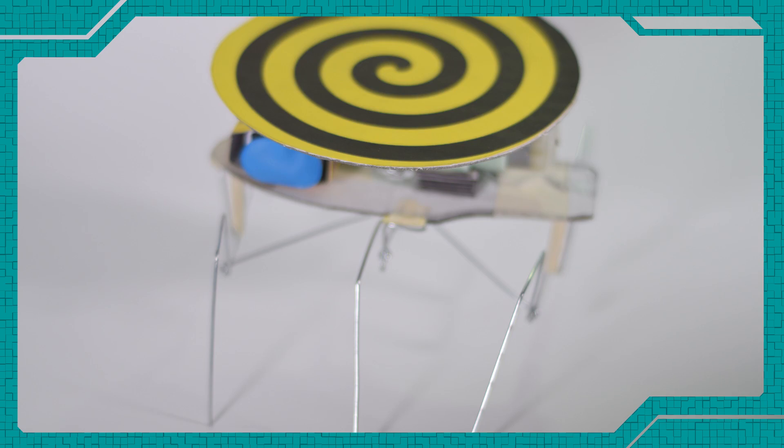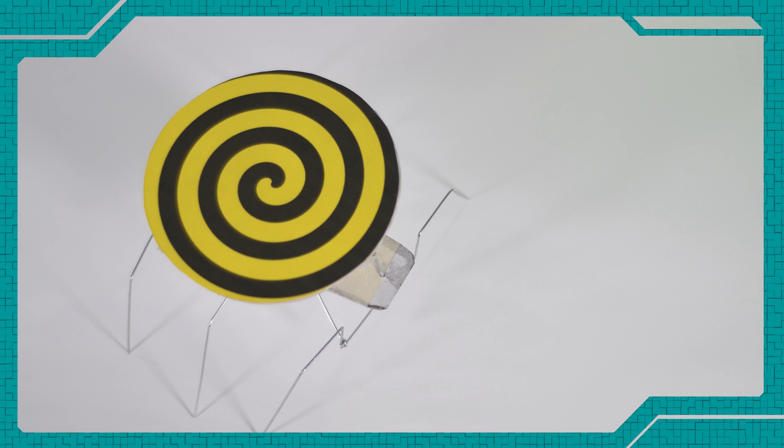Hey guys, welcome to another great day. Today, we are going to be making a hypnobot. So, let's get to it.